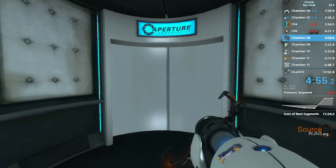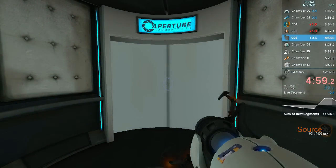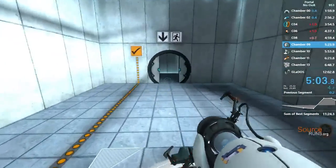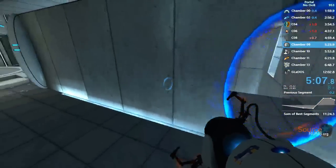Very impressive. Please note that any appearance of danger is merely a device to enhance your test. The Enrichment Center regrets to inform you that this next test is impossible. Make no attempt to solve it.